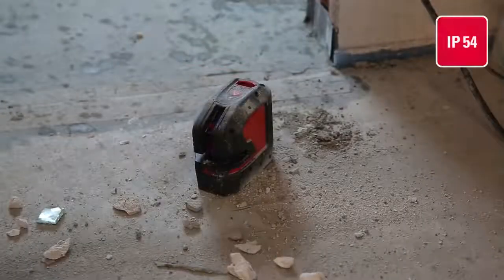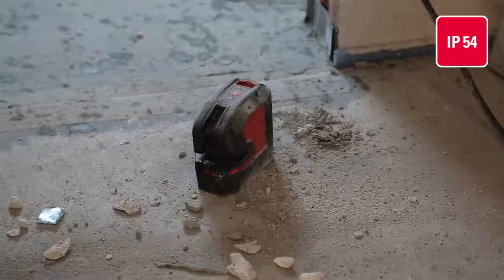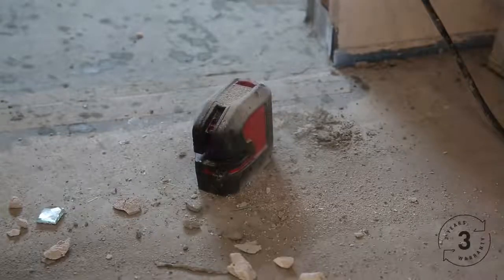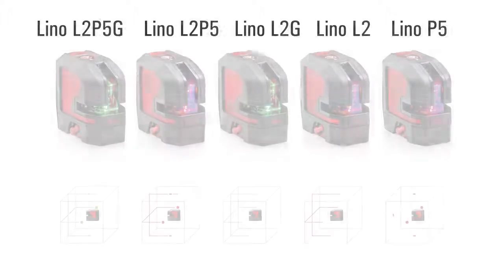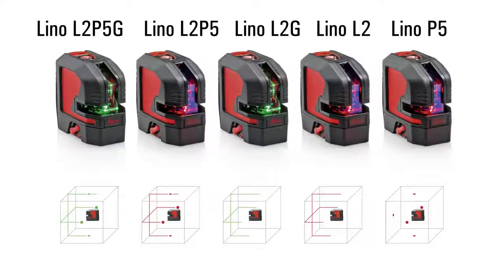All Leica Linos are dust and spray water protected. We offer a 3-year warranty for all registered products. Find out more on disto.com.